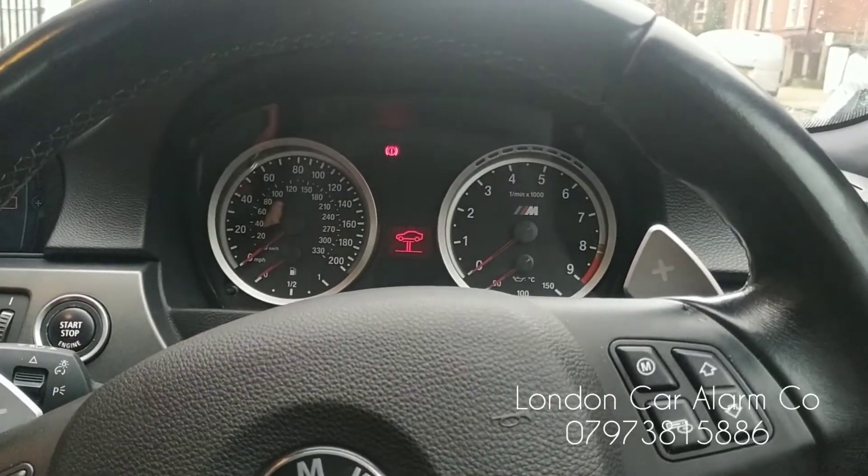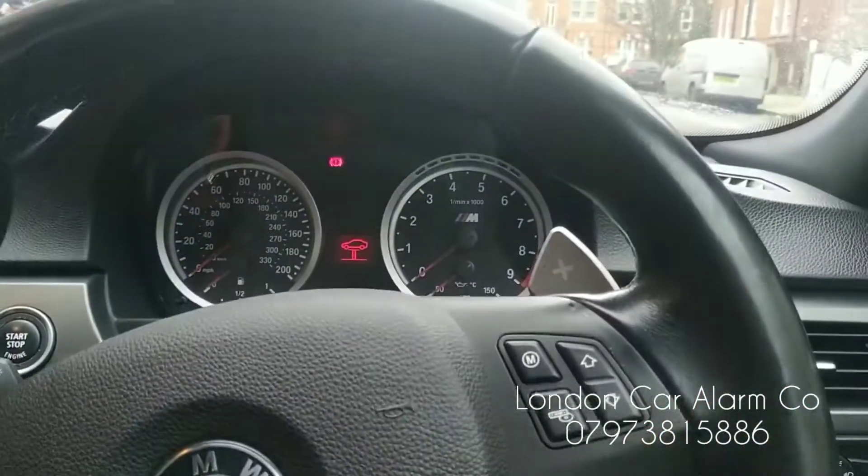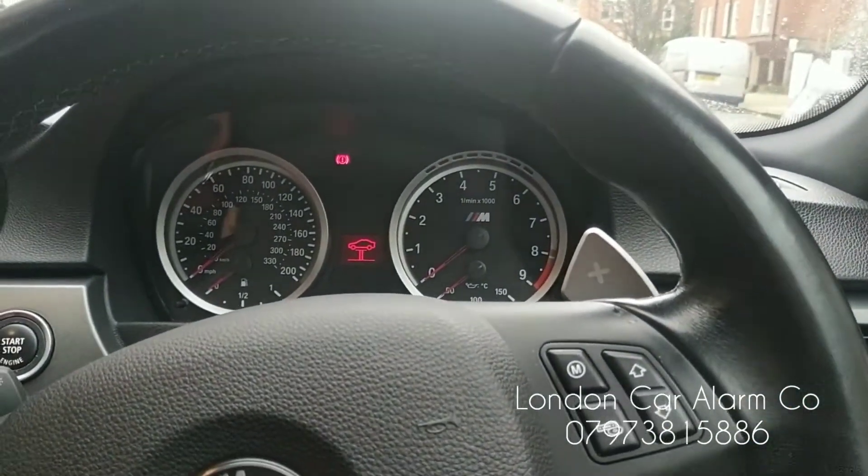Hello and welcome to the London Car Alarm Company. Today we've done another Starline i96 on this really lovely 2009 M3 BMW.